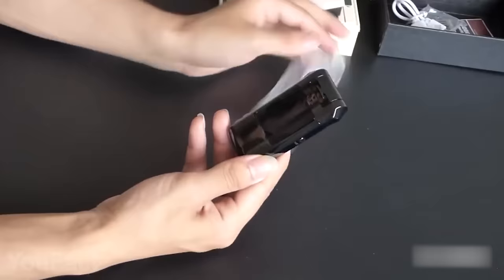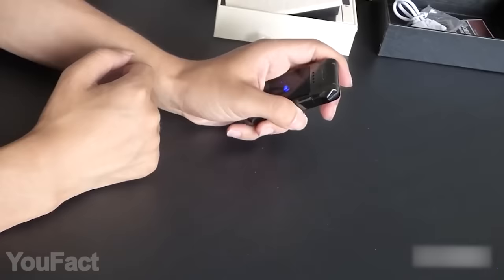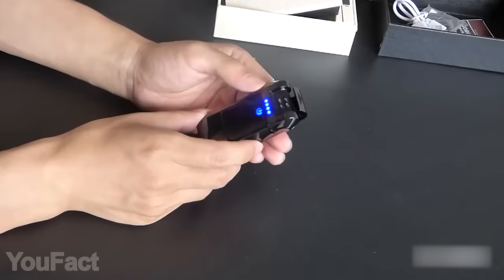Or maybe you should get this sleek metal lighter that boasts a built-in screen and speaker. This is probably the first lighter that allows you to roll the dice, and this little touchscreen is the easiest way of ignition.